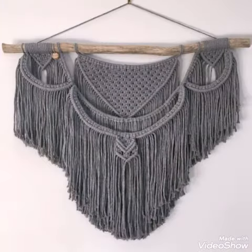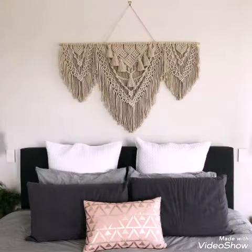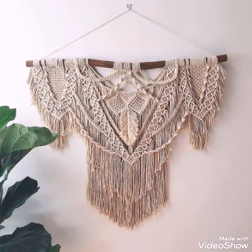Tassel work and framework is also done in most of these designing ideas. The designs which are having tassel work are looking more attractive, so if you are a tassel work lover you can also add tassels in these designs of macrame wall hangings.